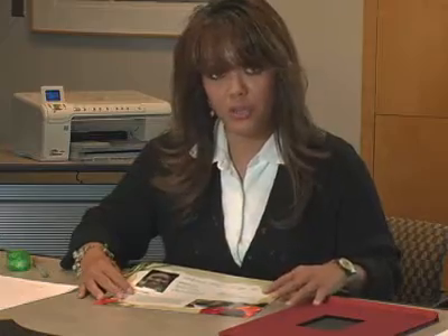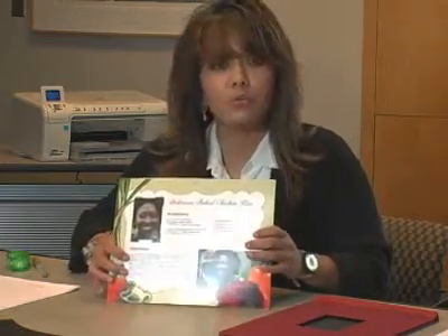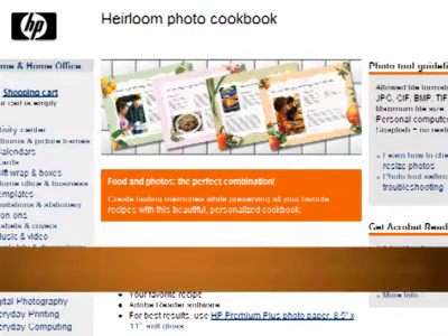Hi, my name is Marianne, and I work for HP. Today I'm going to show you the many different ways that you can use an HP Photo Book. Traditionally, you would use the HP Photo Book to display your photos, but there are many different things you can do with it, one of which is taking your recipes from the heirloom photo collection that we have in the HP Activity Center.